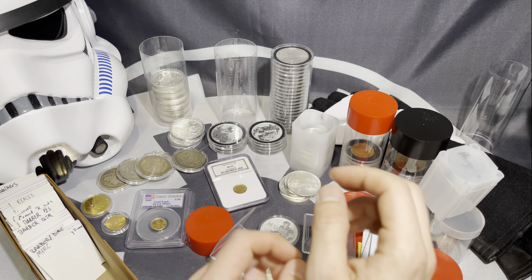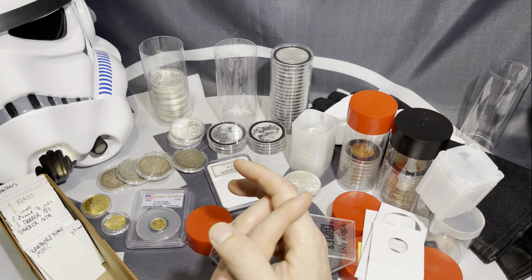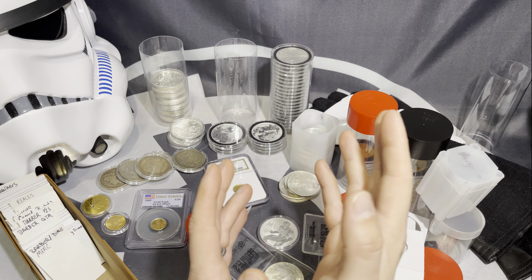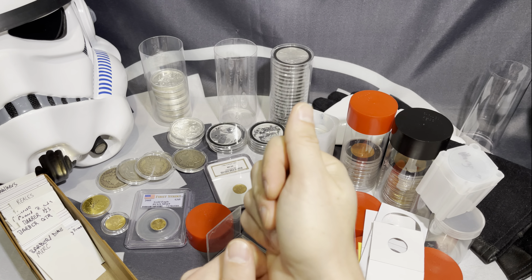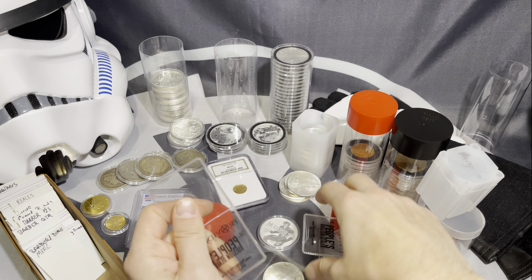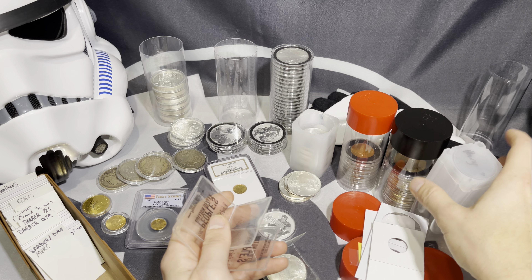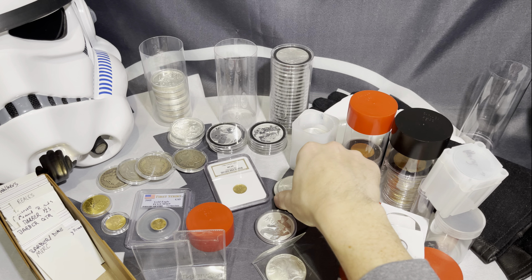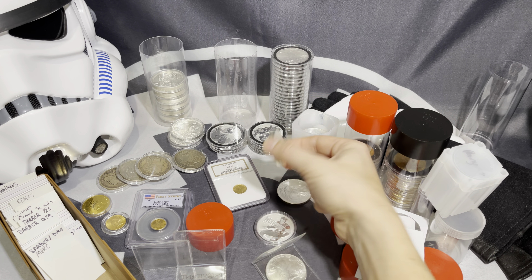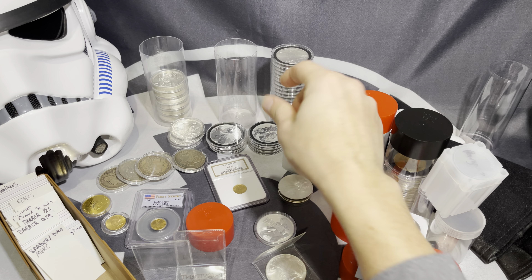So it all depends on what it is that you're looking to do. Are buying capsules for silver and gold coins a complete waste of money? It depends on what it is you're looking to do. If you're collecting, definitely want to invest in them. If you're reselling, you definitely want something to at least have some minor protection from scratches. But if you're buying bullion grade stuff such as Eagles where there's no real numismatic value, then don't worry about it — just keep the stuff in the government mint tube.